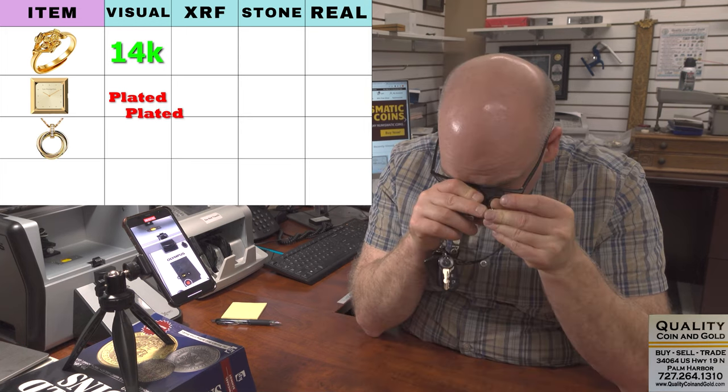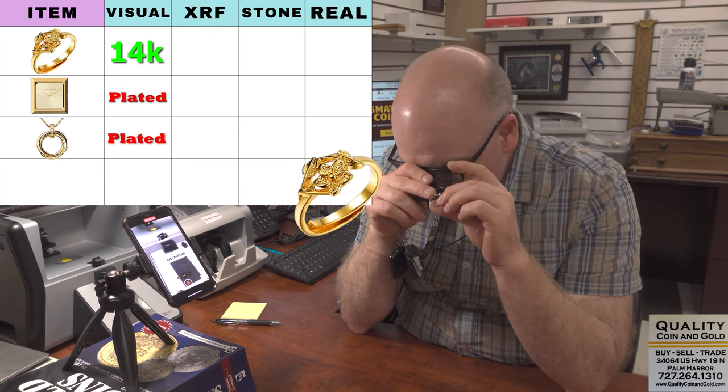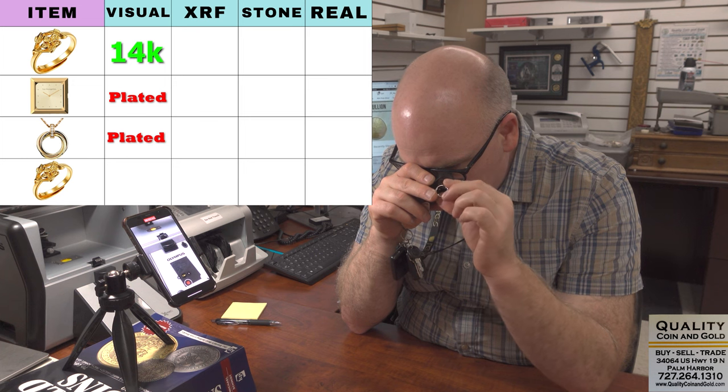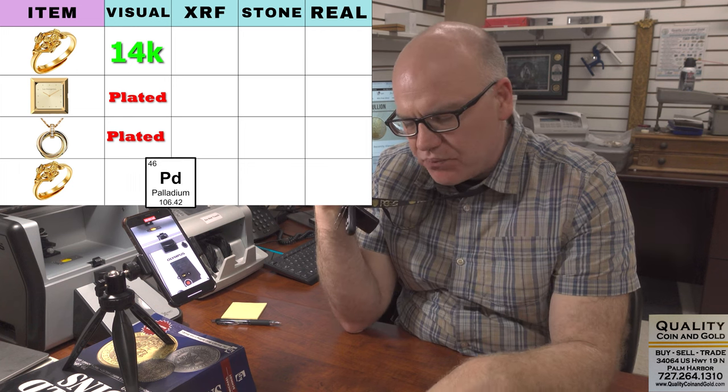Here's a little pendant — 1/20th, 10KGF — that'll be gold fill. Now we have a ring, and this has got a small stamp inside. It looks like it's white gold or silver, but it says 'alladium.' This is probably palladium, missing the P.